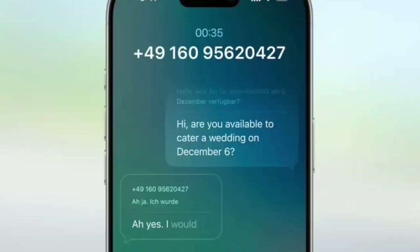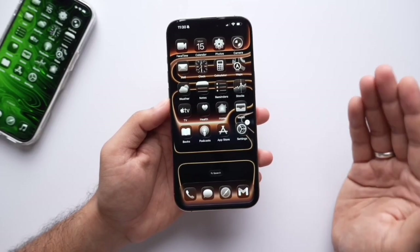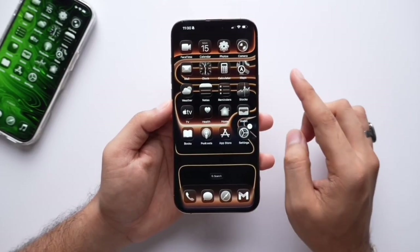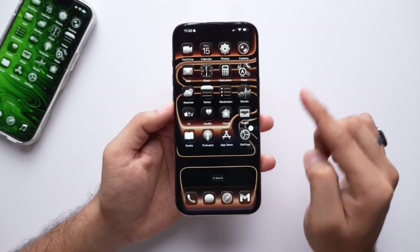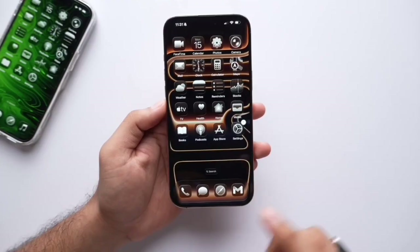Another big feature is live translation. If someone is talking to you in another language during a call, your phone will directly translate it live and tell you what they are saying in your language. For live translation you need phones with AI support, like iPhone 15 Pro series, iPhone 16 or 17 series.